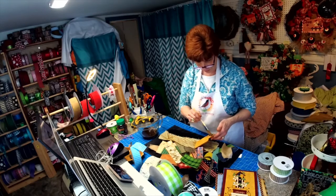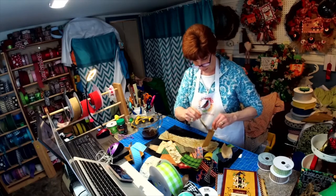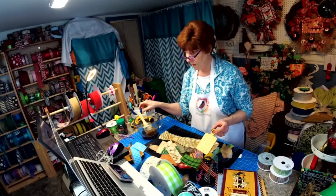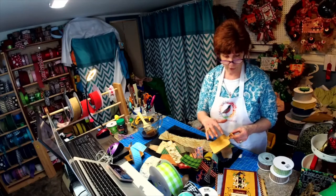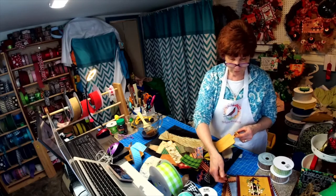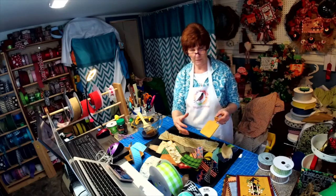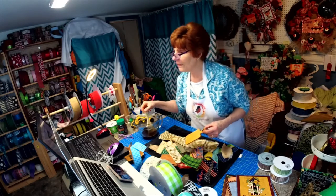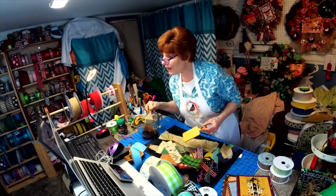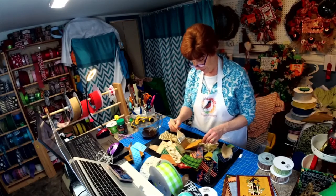Didn't it turn out cute? Little cutting boards are popular, and now I'm going to have to make a sign with a cutting board on it. I'll put the recipe on a bigger cutting board and have little cutting boards with apples on it. This is just another way to make your wreath a little more unique.